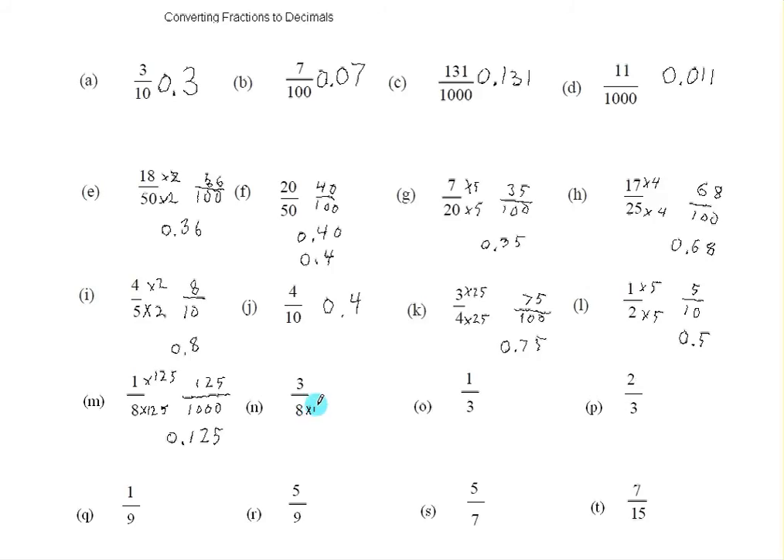Here I have another fraction with eight on the bottom, and I multiply the top and bottom by 125 again, and I get a thousand on the bottom. Three times a hundred is three hundred, three times twenty-five is seventy-five, so this is three hundred and seventy-five one-thousandths, which we would write as .375. There are three zeros on the bottom, so it needs to be three numbers after the decimal point.